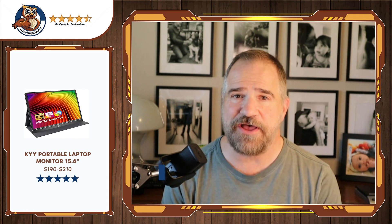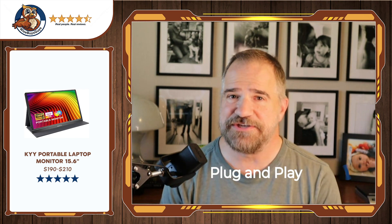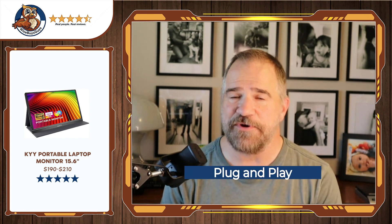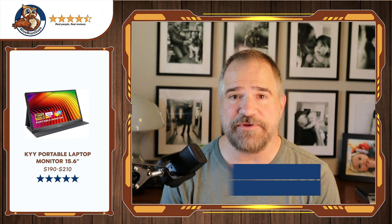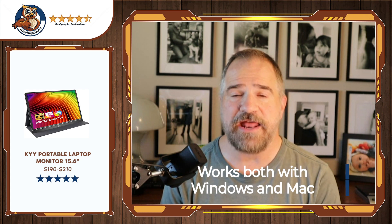It was super easy to hook up. It's plug and play — it's intuitive. You plug it in, your laptop knows, and it just works. So far, every laptop I've plugged it into it just works automatically. I'm using it with Windows, but I had it on a Mac as well.